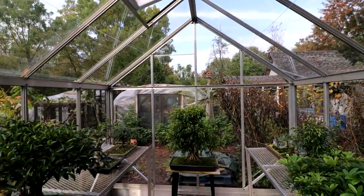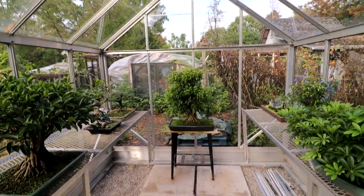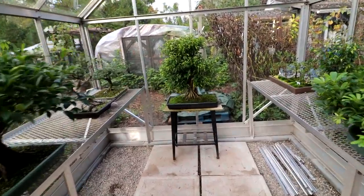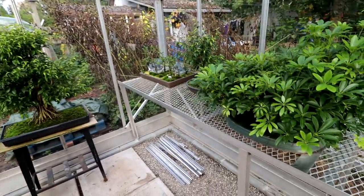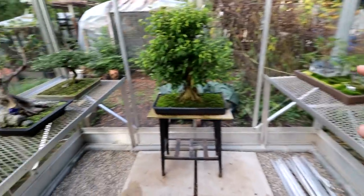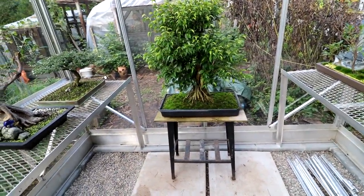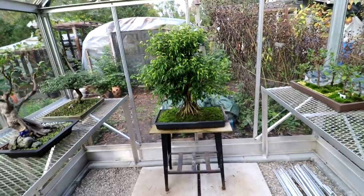I was talking to the manufacturer of these greenhouses and they do make a bench that goes across the end here. So I'm going to order that — it'll be just like the existing benches here. It'll just fill in this spot across the back, so that'll be really nice. It'll make a little more room in the greenhouse for growing bonsai.